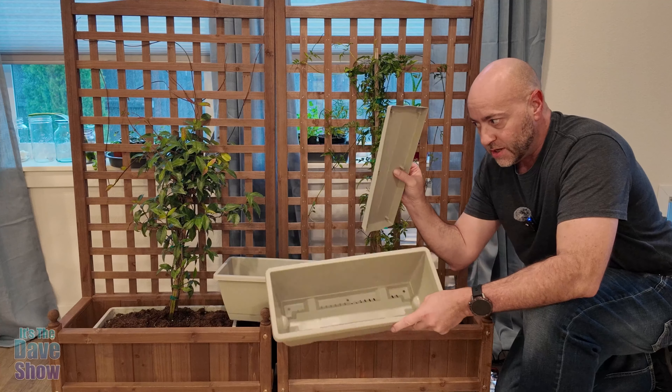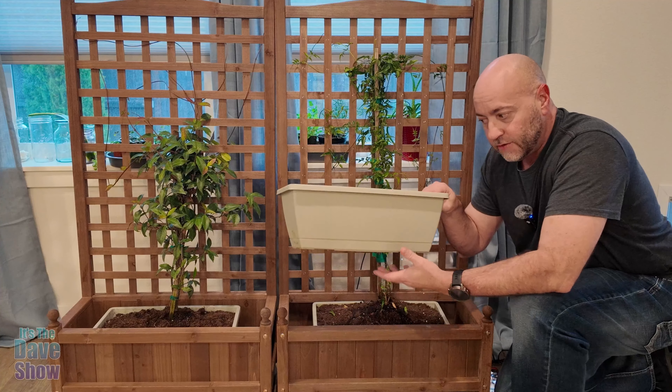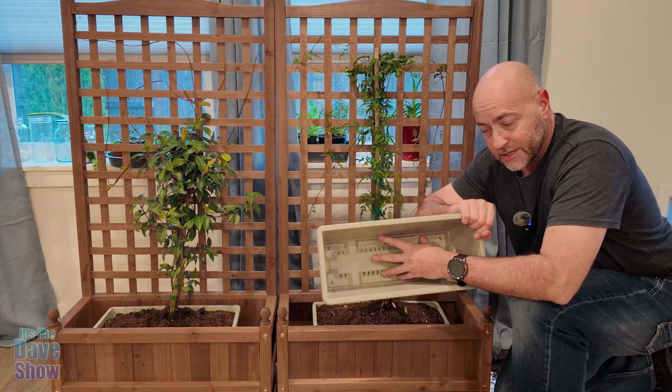It does come in two pieces. There's a base to it that you snap on, so it looks like this. And what that does is it gives you drainage, so there's some drainage here.